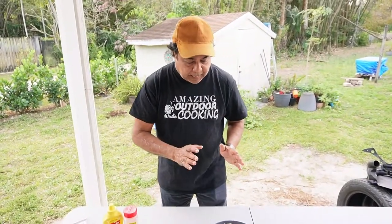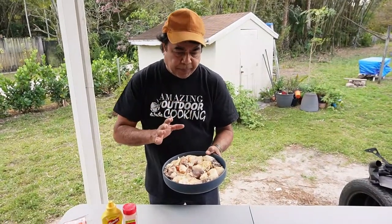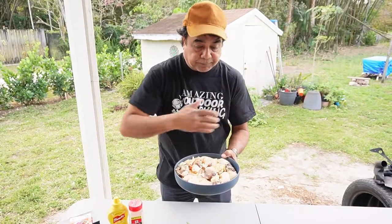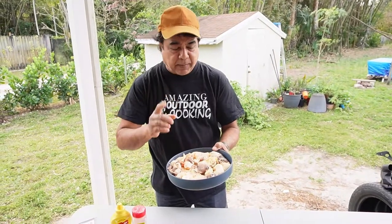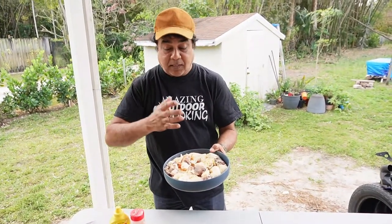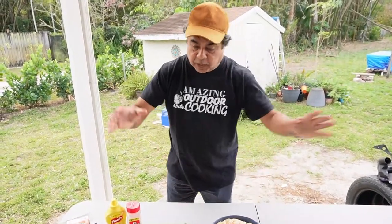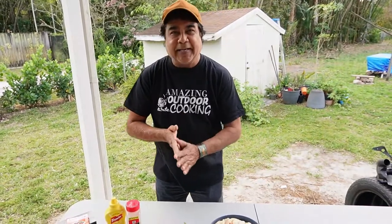I'm going to go inside, cut up the conch, and wash it with lime juice and water. I had the conch tenderized just once — if you do it two or three times it'll fall apart. I'll blend up the seasoning, cut the conch into chunks, bring it out here, season it, and cook it. We're eating this with dalpuri roti — it's gonna be so good.